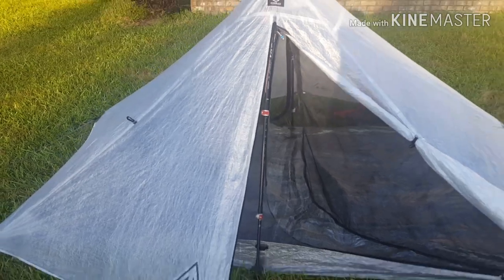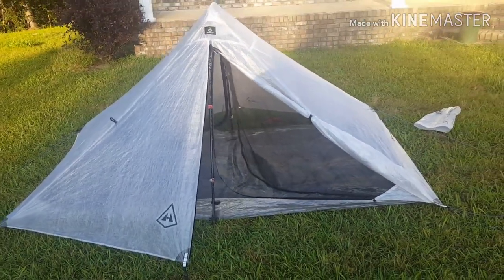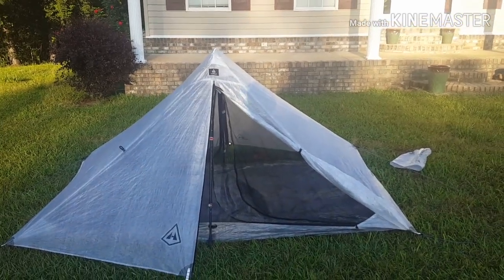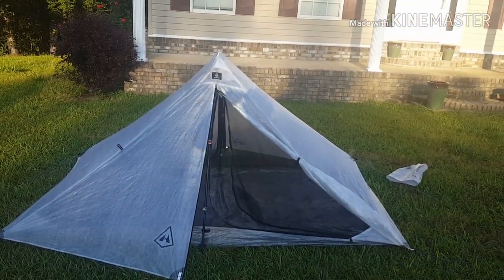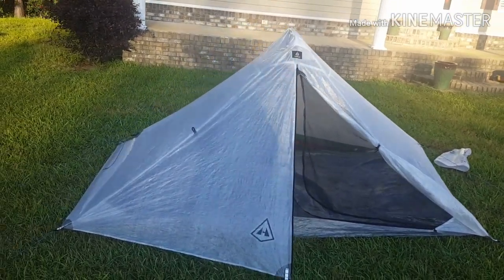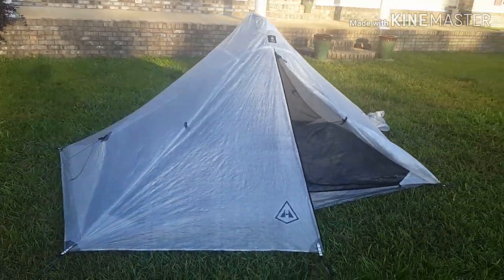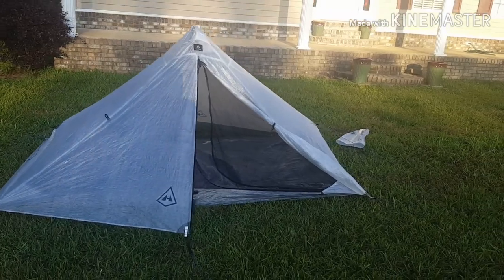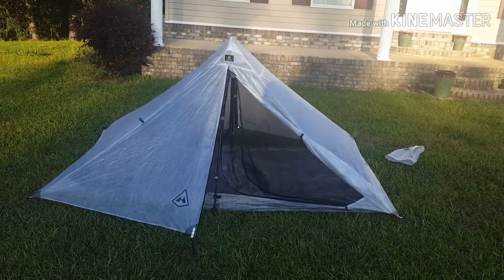This is not a full quality review of what I think about this tent as far as actual use, because I have not used it. That was my first time to set it up. I've had several people want to know what kind of tent I got, so I went ahead and shot this video. That is a Hyperlite Dirigo 2, if I'm saying that correctly.